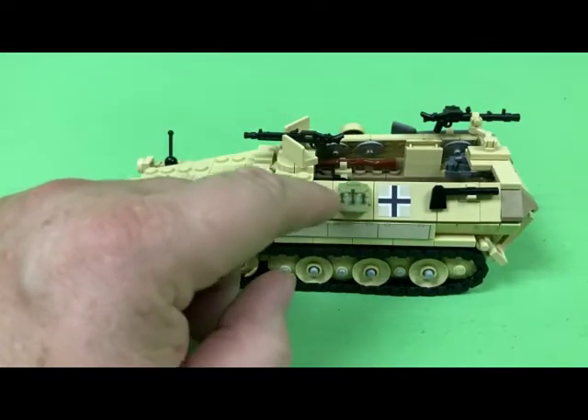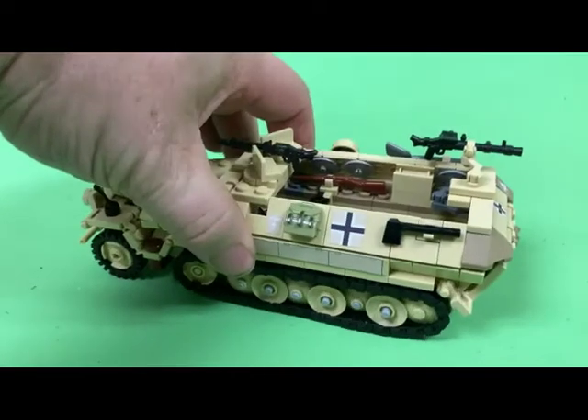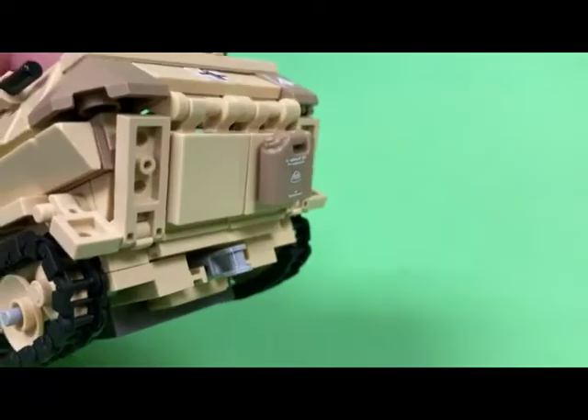This is the Brick Forge rucksack, and this MG is from Brick Warriors — sorry, just got that a little confused. And then this jerry can here is from the Minifig Company, down in Florida.